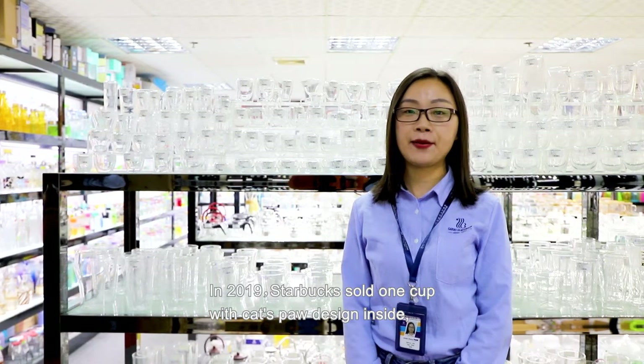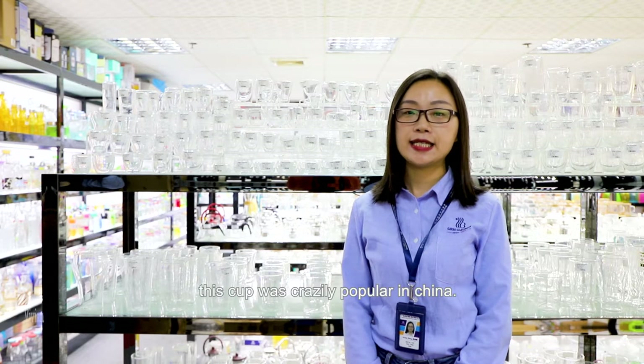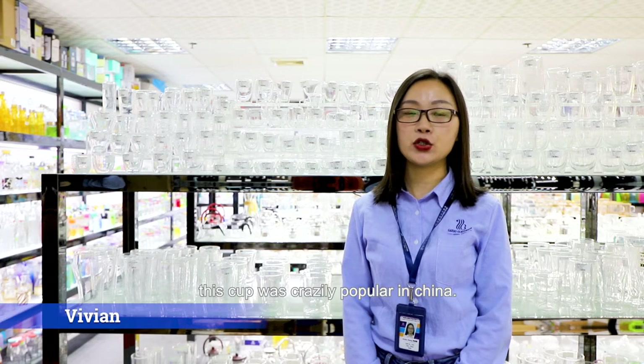In 2019, Steinbach sold one cup with cap port design inside. This cup was very popular in China.